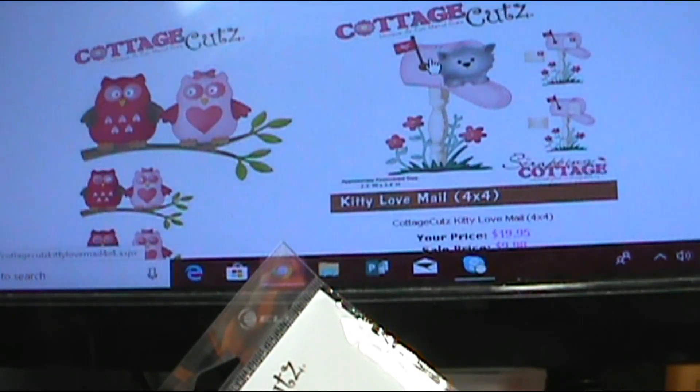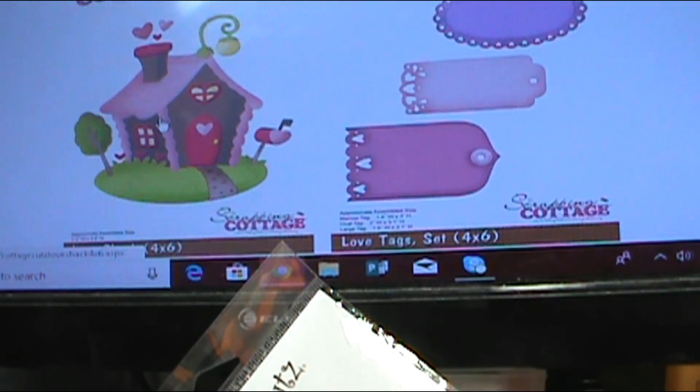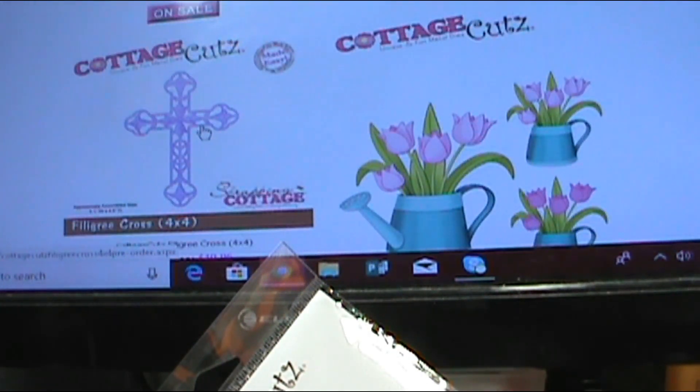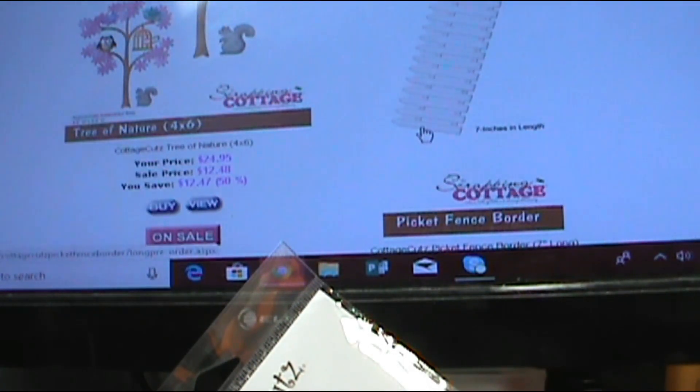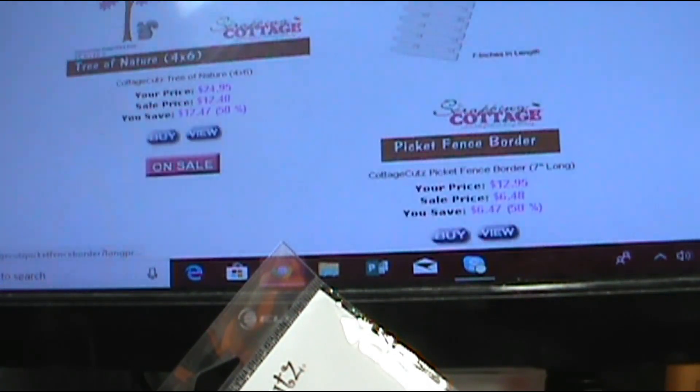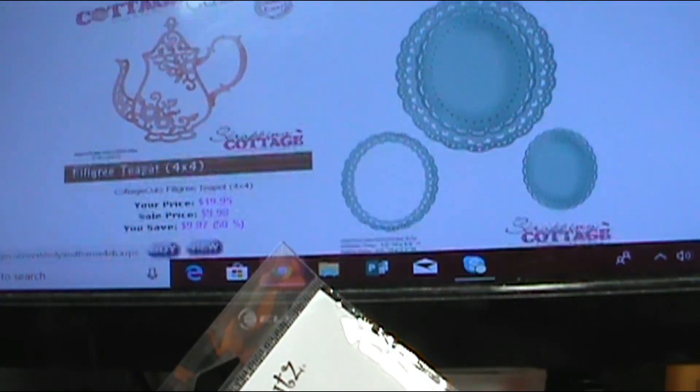Chili Penguin, all one piece, would make a great mini card. I've used this Kitty Love Mail for so many different pieces. And of course there's the Love Shack. And another beautiful cross for Easter. Just so many amazing dies.